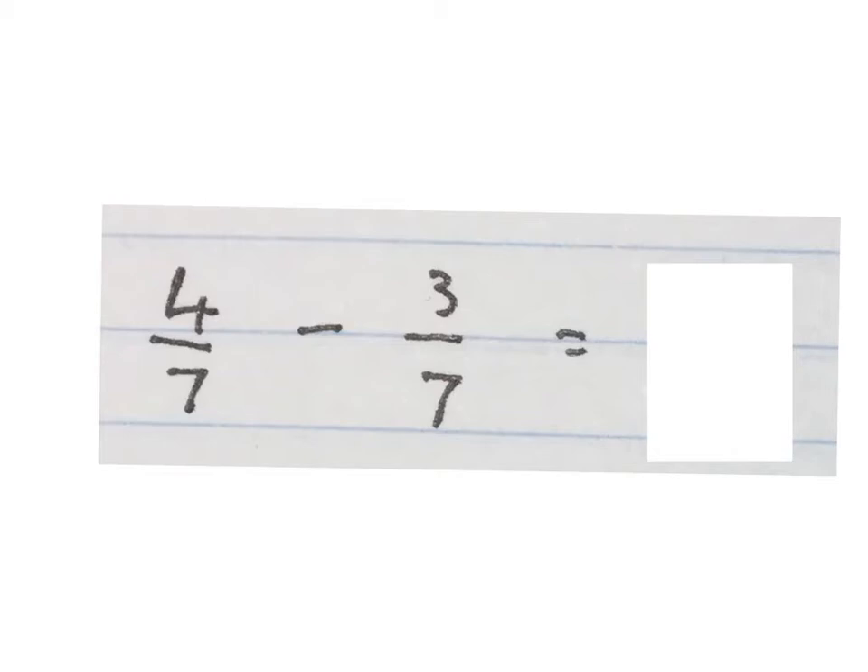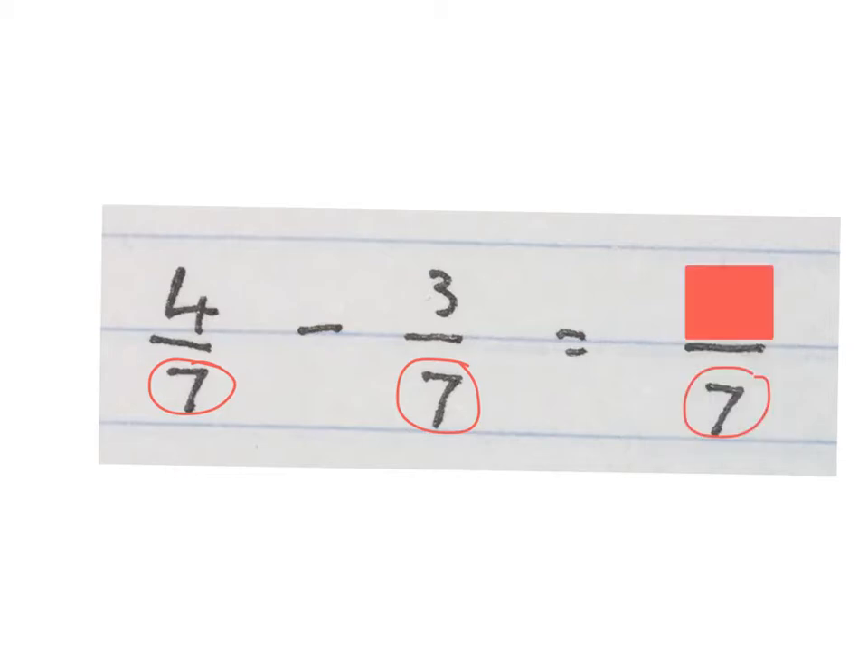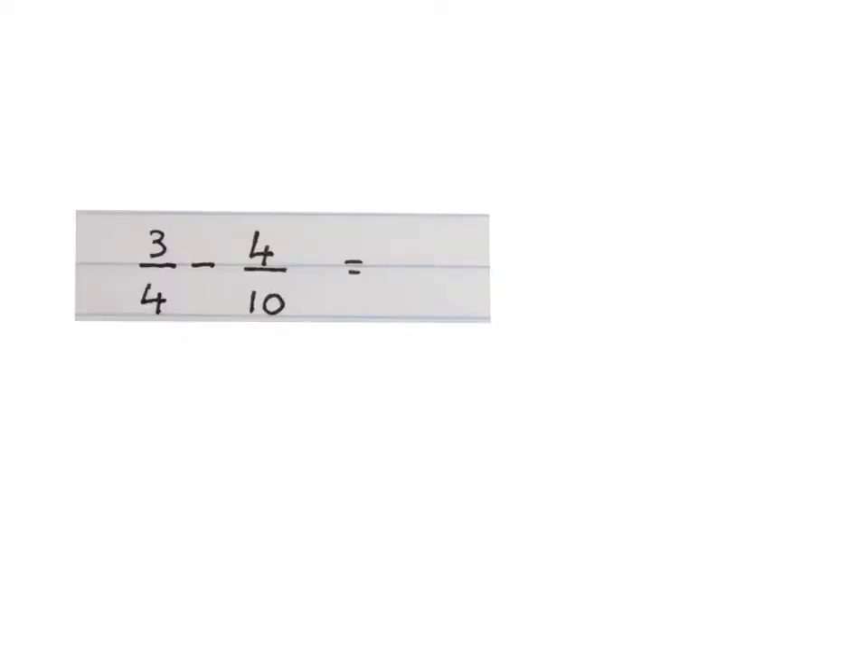The first question says simplify: we have four over seven minus three over seven, so it's four sevenths minus three sevenths. To subtract common fraction sums you need to make the denominators the same. In this case they are already the same, so you write down the denominator and minus the numerators — four minus three gives us one. Final answer: one seventh.